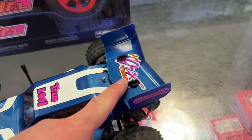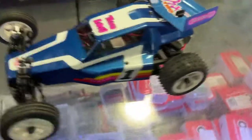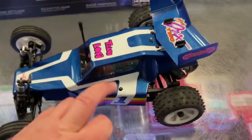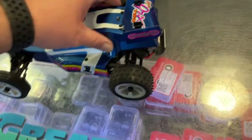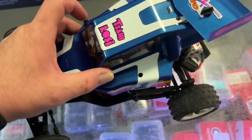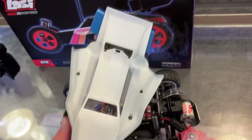Easy to swap out the wing if you do damage it. The only thing I don't like is it's a little bit of a pain to remove the body. Right now the body clips are not on it — one goes here, one on the other side, and one in the middle. When you do pop the body off, the wing comes with it.